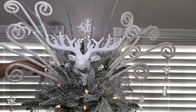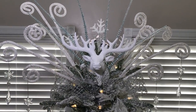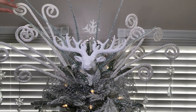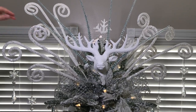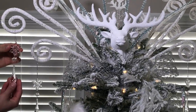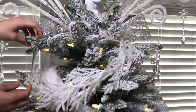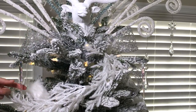Here is my completed tree topper — this part was a little tricky to film because things were moving and shaking. Get creative and just start adding things. I started with this deer head, then added these blue crystal picks and white picks. I also added a little bit of bling with these crystal gems and various sizes of icicles throughout the tree to give it a little more of that wintry feel.